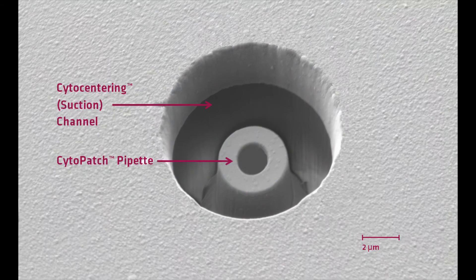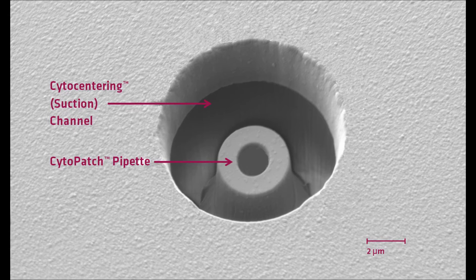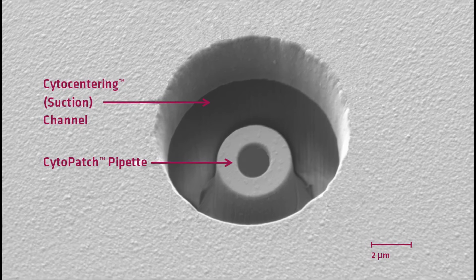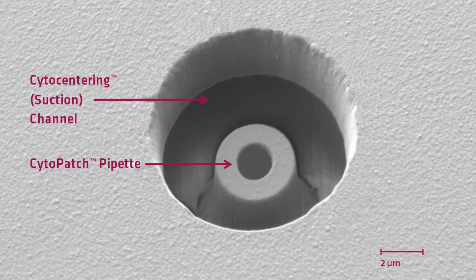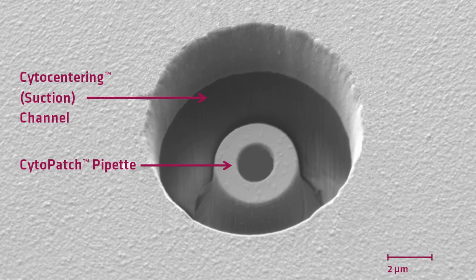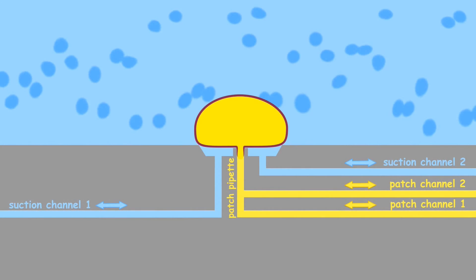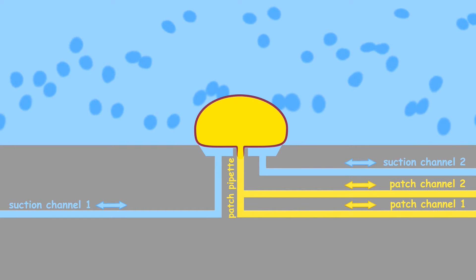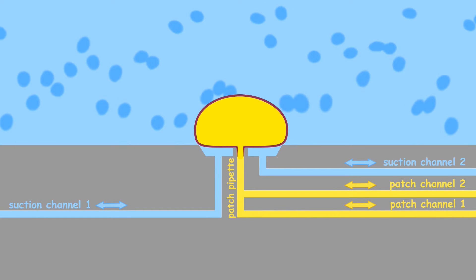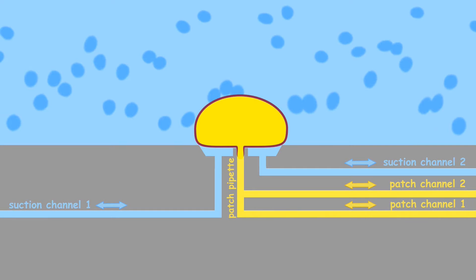At the heart of the instrument lies the Cytopatch chip. The chip contains two independent glass pipettes that are each surrounded by a second channel — the Cytopatch centering channel. In fact, the Cytopatch provides for having a hole inside of a hole. The outer hole, the Cytopatch centering channel, is used to position a cell onto the patch pipette, which is the inner hole. Therefore, the pipette stays clean, leading to real giga-ohm seals.